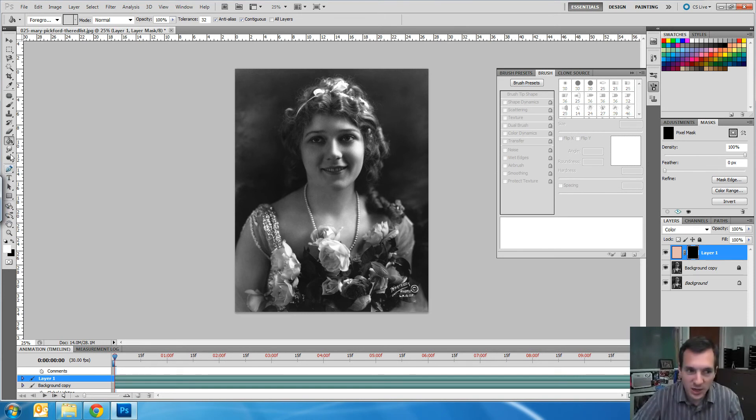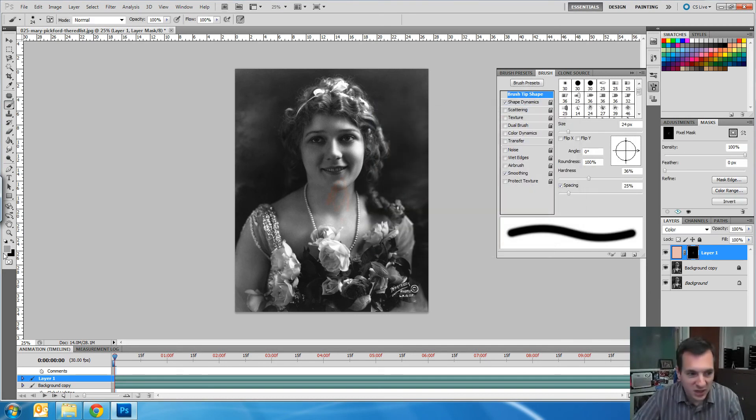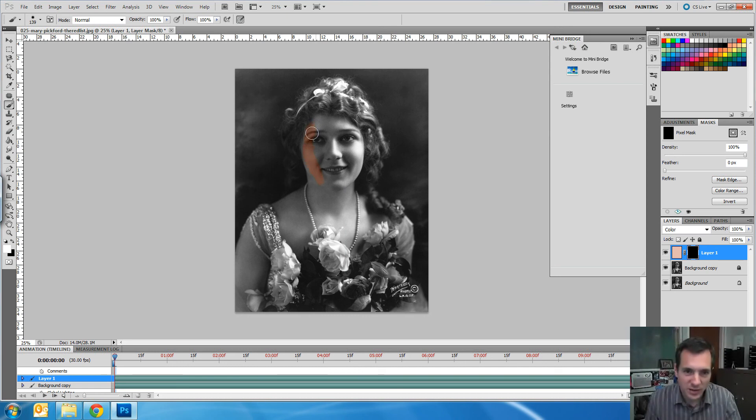Remember, a layer mask will show anything that's white and hide anything that's black. One of the biggest problems students make is they start painting and think they're doing skin tone, but what they're actually doing is painting gray — because when you're in a layer mask it doesn't see color. So just switch to black and white when you're in your layer mask. Now I'm going to use my tablet, get my brush bigger, and use a soft brush — something with about 50% softness. I usually go in sloppy the first time and then go back and clean it up — that's just my workflow.